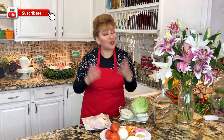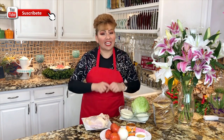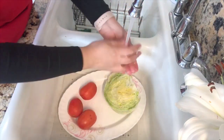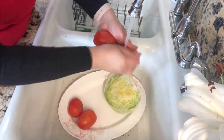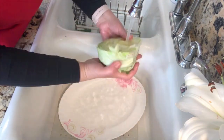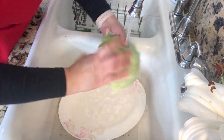We are so ready, so let's start cooking this tinga. I am going to start with my veggies — I want to wash and rinse my tomatoes and my lettuce very well, nice and clean.